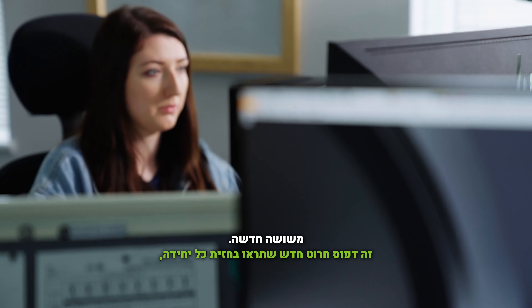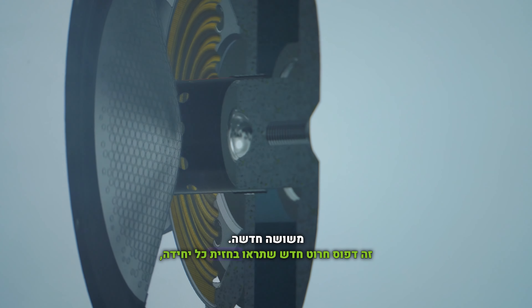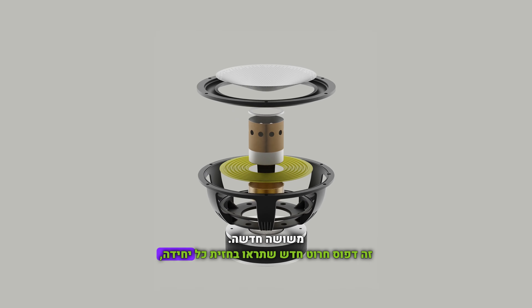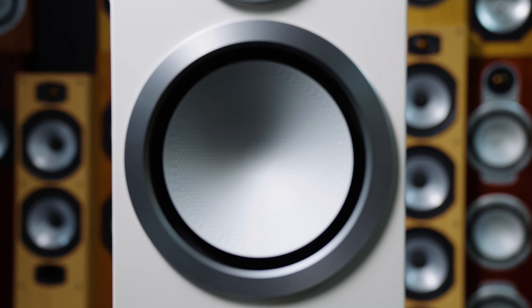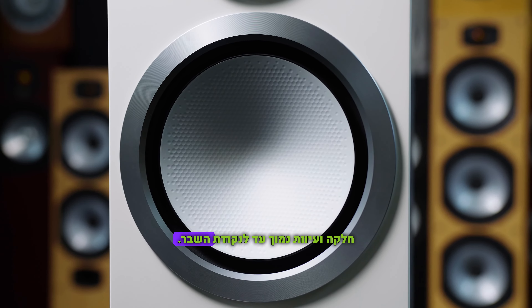This is a new cone pattern that you'll see clearly on the front of each drive unit, that really optimises the performance of the cone, ensuring the smoothest frequency response and the lowest distortion right up to the break up.